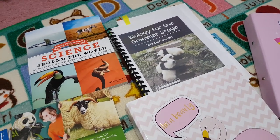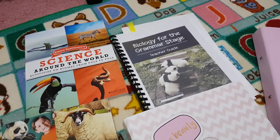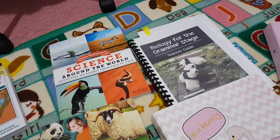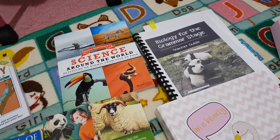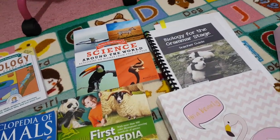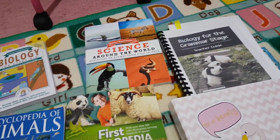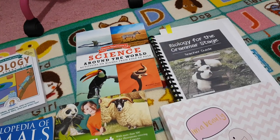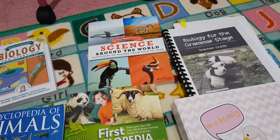I absolutely adore companies who do PDF versions, especially not being in the US, because then I can just print it off myself at home with my EcoTank printer. I can just buy the ink refills and it runs and runs. Please, if you're a curriculum company watching this, offer more PDFs — not only do you save on postage and things getting lost in the mail, you're providing a great service for people from other countries who can't necessarily have goods shipped to them.